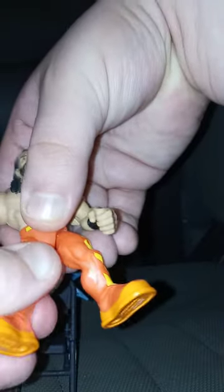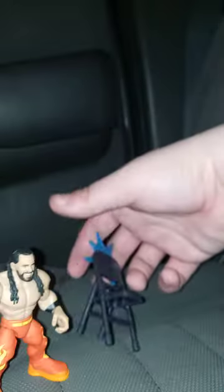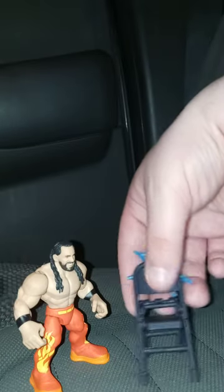Okay guys, we all know the articulation — it has clicking sounds. I feel like it's like a McDonald's toy gimmick, but I can't quite put my finger on it.